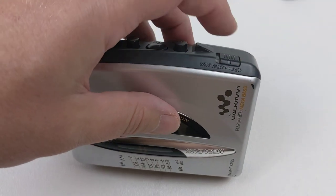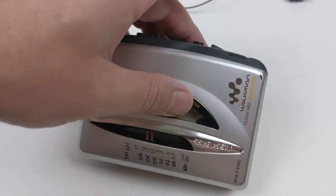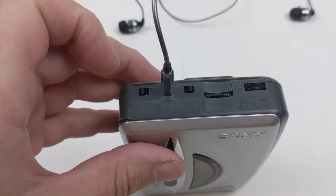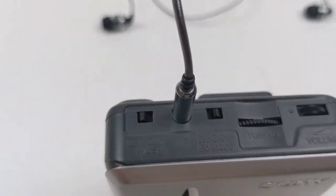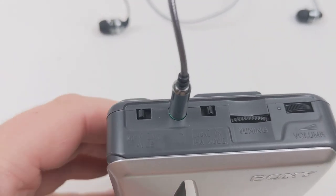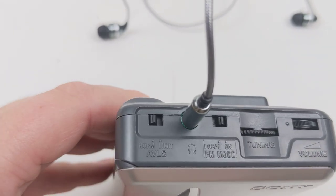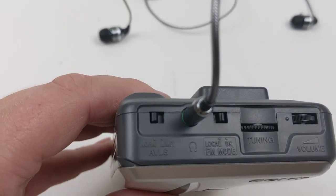There is a mega bass feature, and then there's some stuff over here — that's for tuning, that's for volume, and there are a couple of things here for the FM: local, DX, FM mode, and then you've got normal and something else.